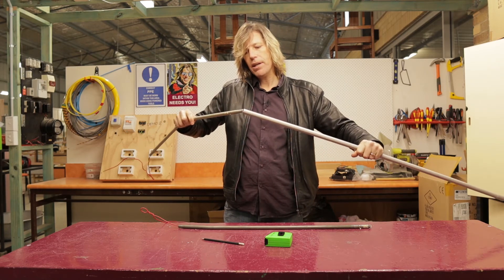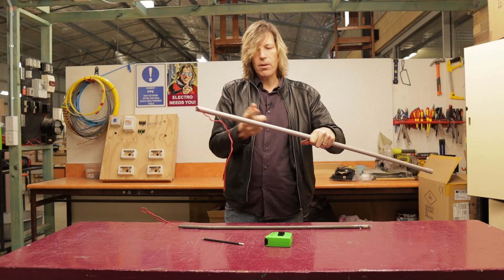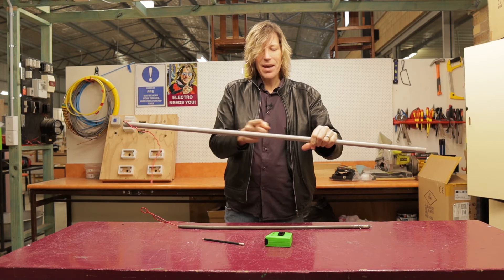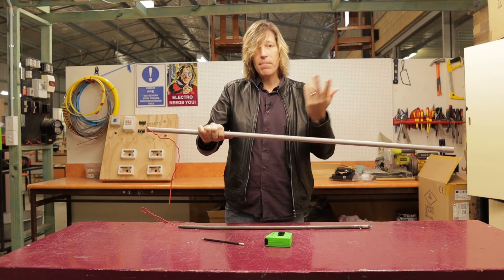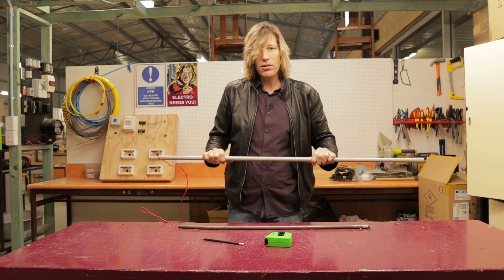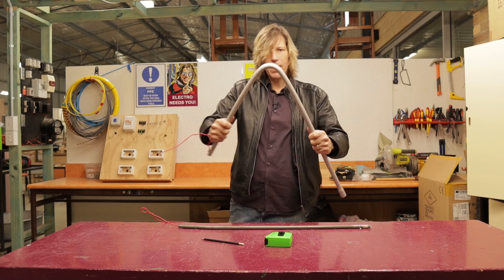Now I can put the spring into the conduit. When I push it through, that bend in the wire stops the spring from going all the way through, and I now know the spring is sitting nicely at the point I need to bend. To bend it I literally just have to bend it around my knee or any other hard surface. Most of the time on the job I'm going to use my knee — so I bring my knee up like that and just bend, and there we go.